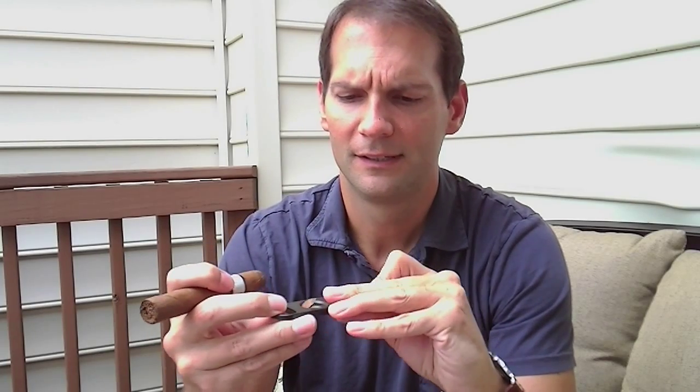It depends on the cigar how much you're going to cut off, but typically you're just trying to take off the cap. There's a little piece of leaf called a cap. You're just trying to match that up — I'm not putting this whole thing in, not taking the whole last bit off. I'm just going to basically shave the back off of it. You can see the cap there — the cap came off. I have kind of a rough cut there, but it's going to work just fine.